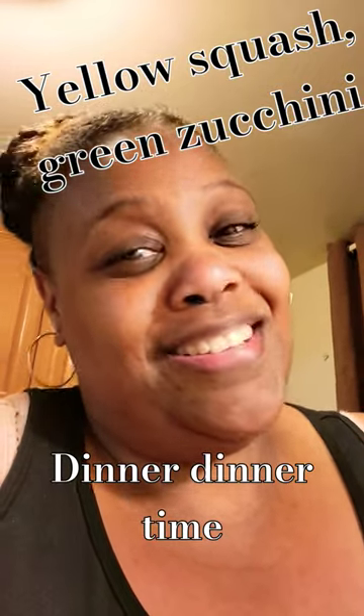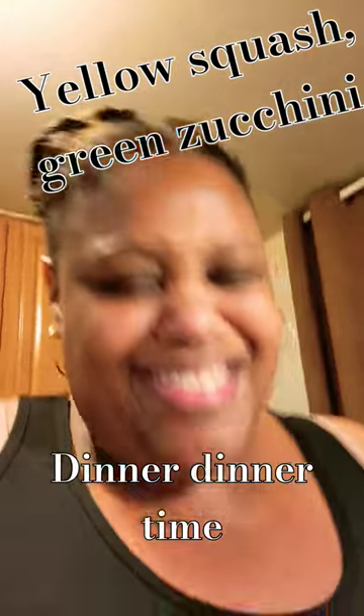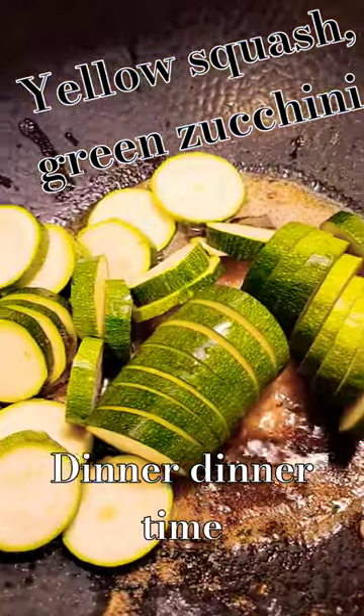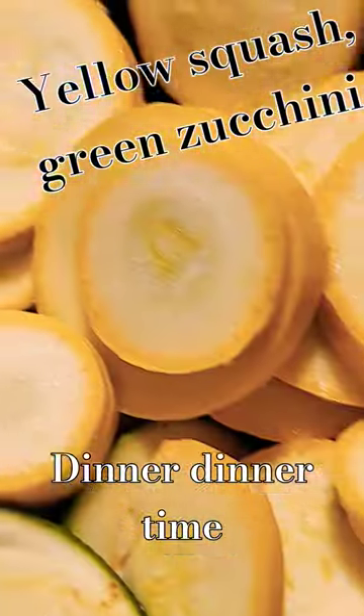You better get into it, come at it. Hit that notification bell! Here we go — green squash is in, yellow squash is in, let's go with the corn.